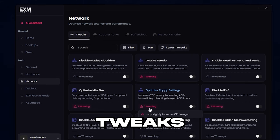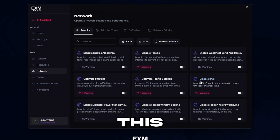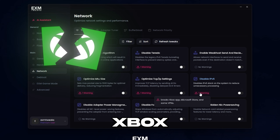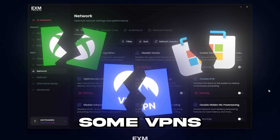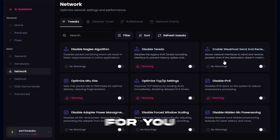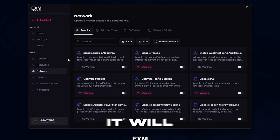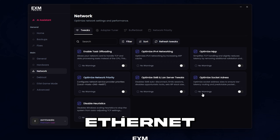After that, we have network tweaks. I don't really have much to say about this category — just apply them. Make sure to read the warnings, because for example, disabling IPv6 may break the Xbox app, Microsoft Store, and some VPNs. Also, some tweaks may not show up if you're on Wi-Fi, because they could cause more damage — so it will look slightly different if you're on Ethernet or Wi-Fi.